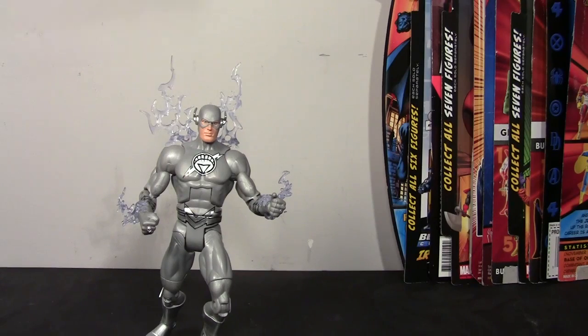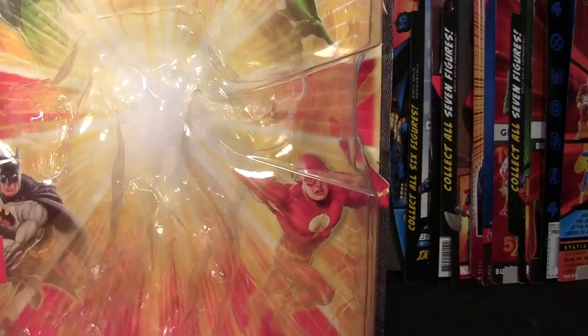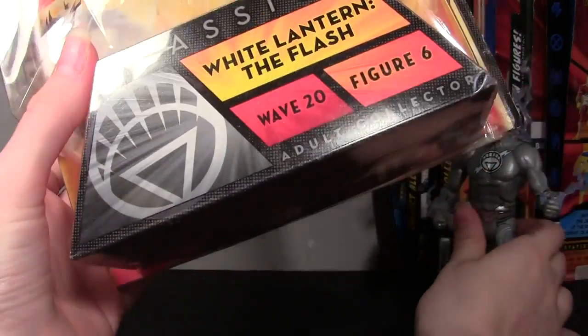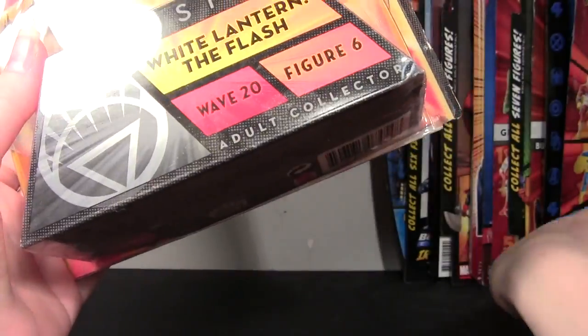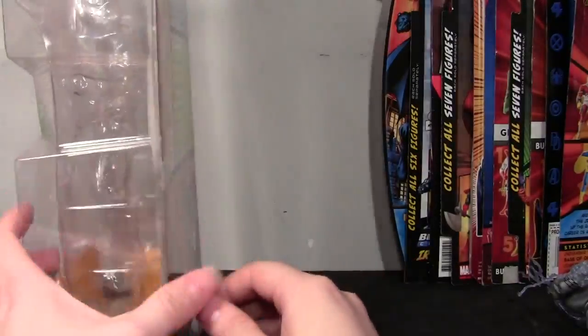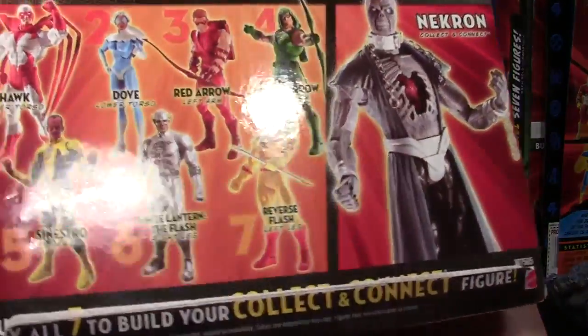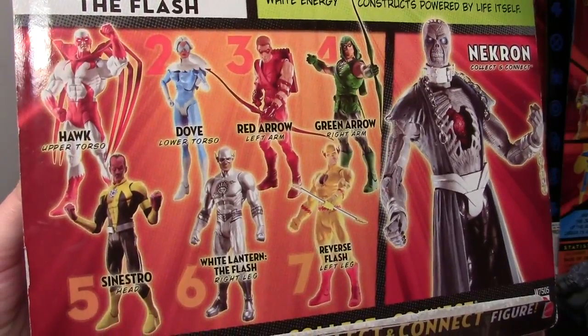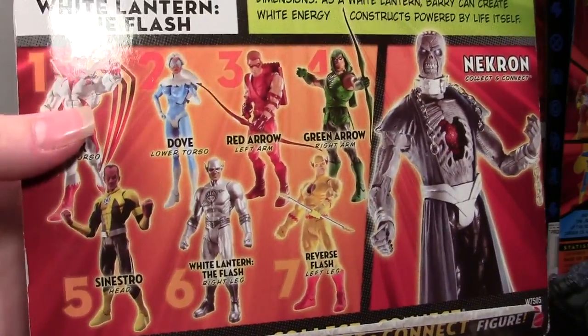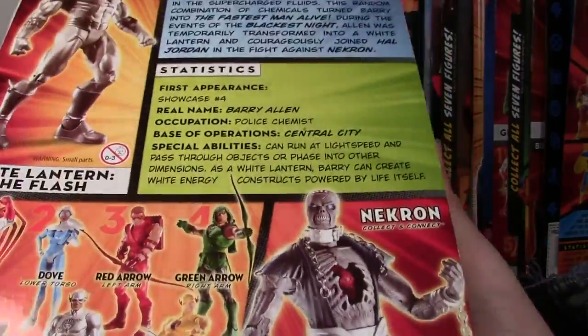I'm going to show you the box. You can see he's got a White Lantern symbol — White Lantern The Flash, Figure 6. He does come with the right leg of Necron. If I have not reviewed a figure from this wave, I will be. The only one I don't have yet is Hawk, which I will be picking up, and then Necron himself will be reviewed.